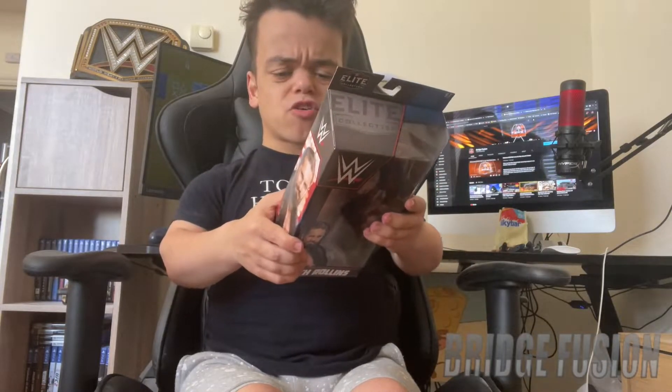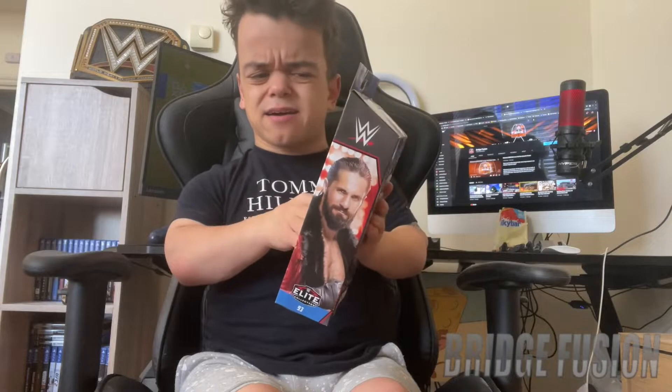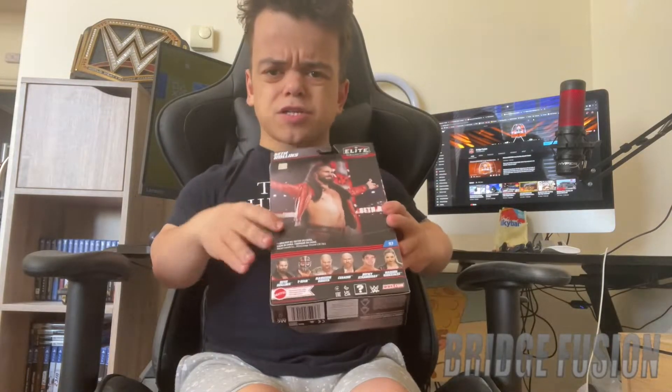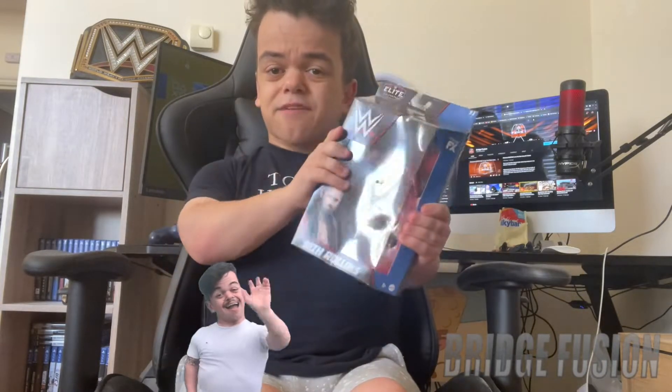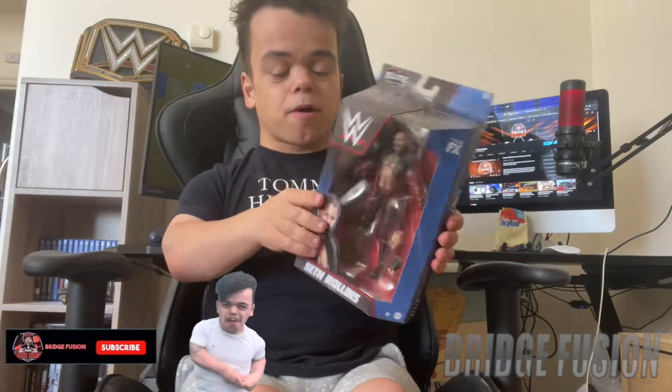I believe this is from his WrestleMania 37 attire — that's the one, yeah, it's from that attire. I'm so happy to have this in my collection. Let's have a little look at the box.